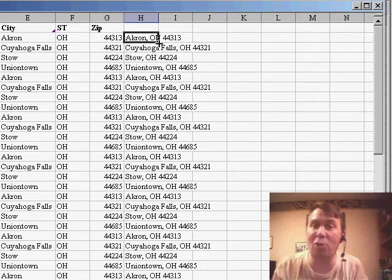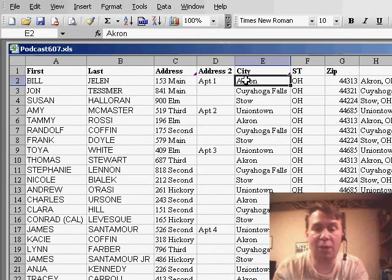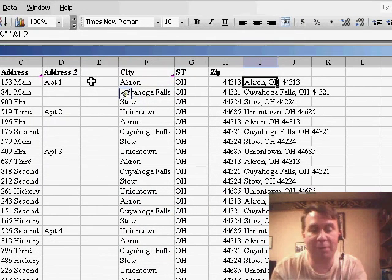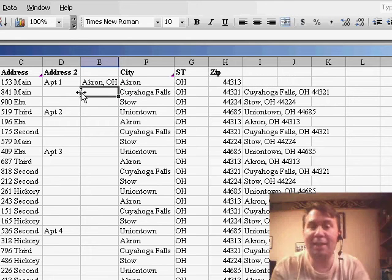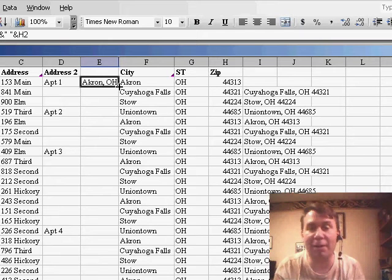Now, there are some things that can go wrong with double-clicking the fill handle. For example, let's say that I insert a new column here between address 2 and city-state-zip, and I move my formula to that spot. Now, if I double-click the fill handle, because the column to the left — the address 2 column — is very sparsely filled in, Excel does not know how far to copy the formula down, and it doesn't copy it at all.